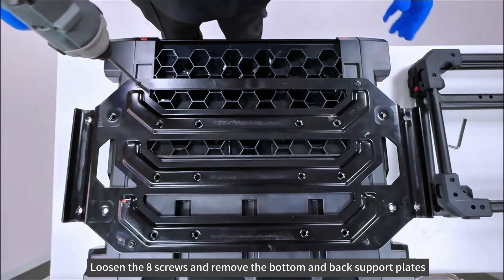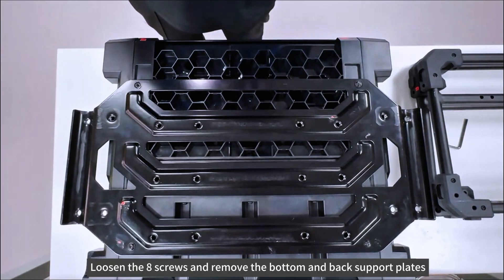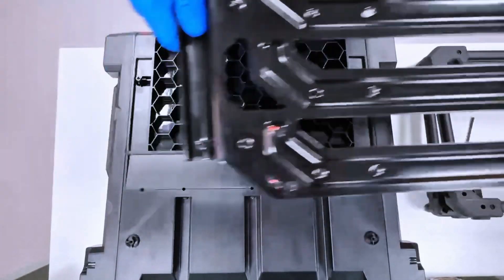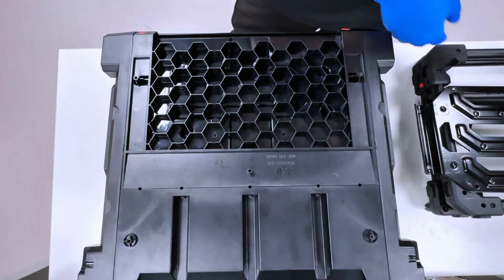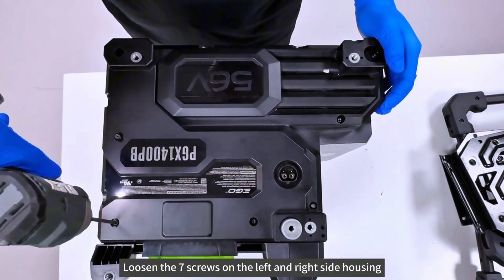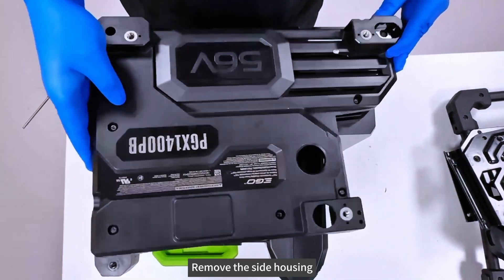Loosen the 8 screws and remove the bottom and back support plates. Loosen the 7 screws on the left and right side housing, then remove the side housing.